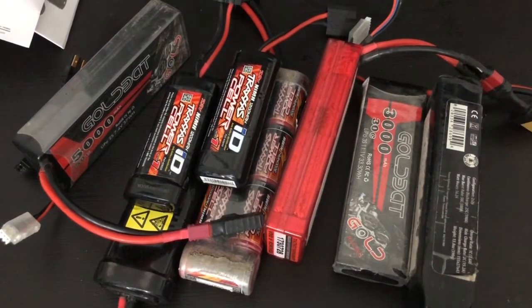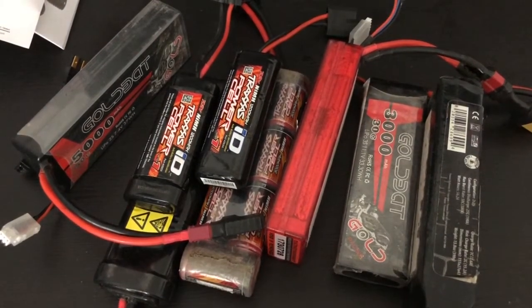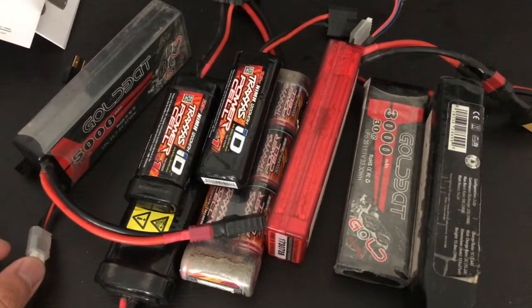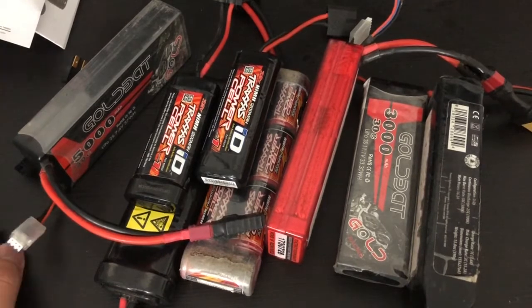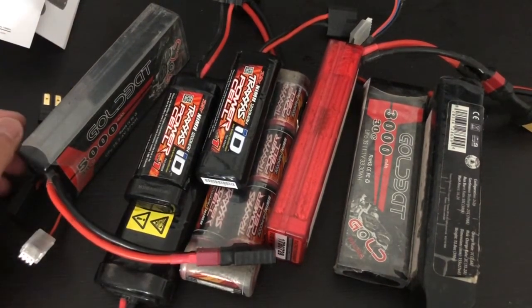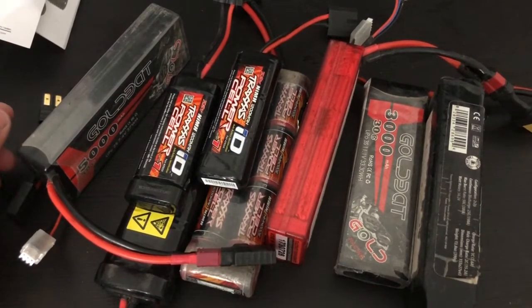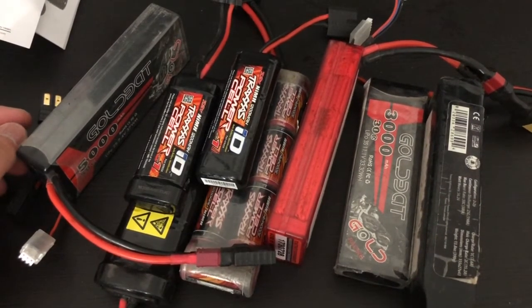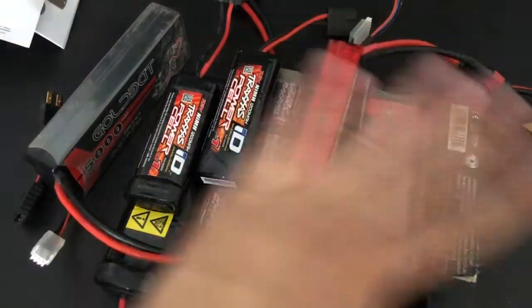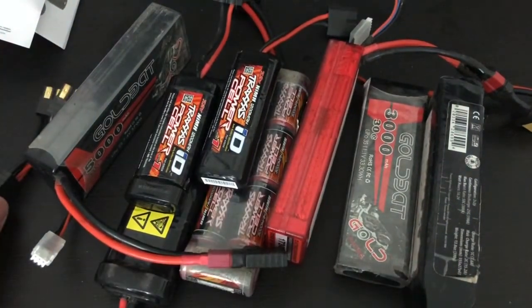Okay everybody, this is FHRC burning radio controlling cars and today I'm just going to show you some batteries. This might not interest anybody but I'd like to share what I actually do with batteries — what kind of batteries I run my RCs with. I'm going to work my way through here.